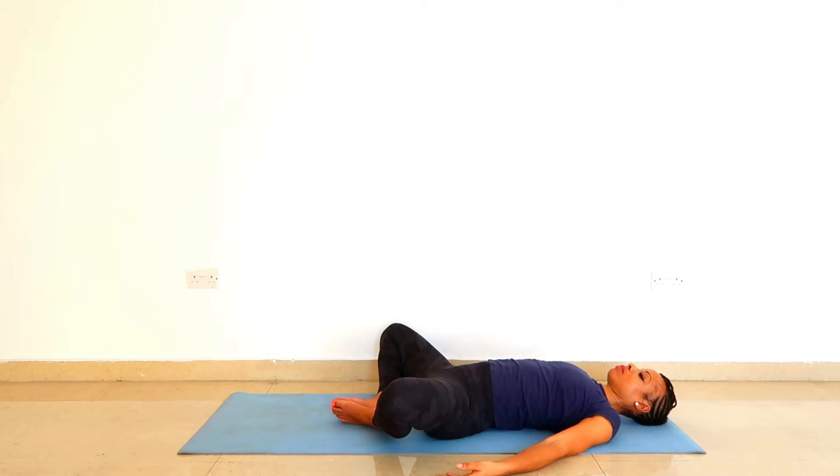Your palms are facing up. Lengthen the back of the neck, tuck the chin under, and let your forehead soften and spread. Return to your breath. Let the corners of the nostrils soften and spread.